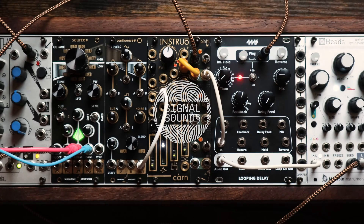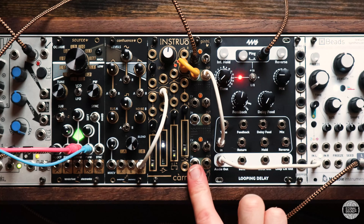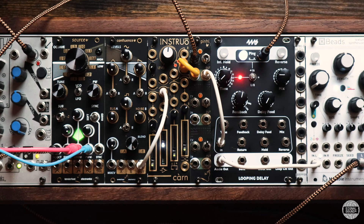This little module here is the Pinhole from Tenderfoot Electronics. The Pinhole is a Vactrol-based 3-channel passive low-pass gate, and each of the channels has an audio input, an audio output, a CV input, and a 3-way selector switch which offers three different tonal varieties.